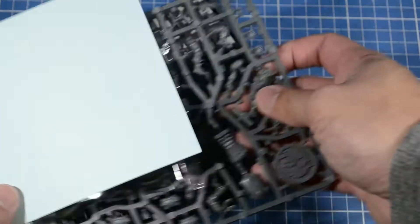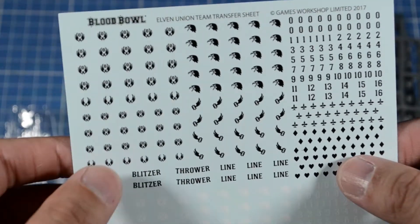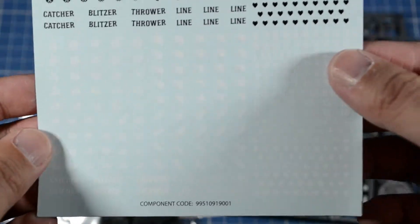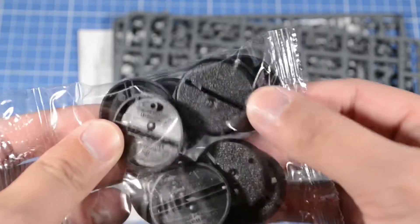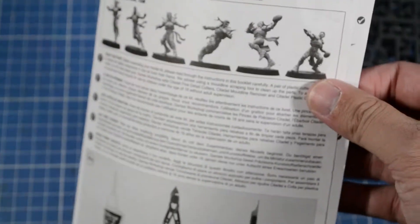Here is what you get inside of the box. A decal sheet where you can see a bunch of numbers and a bunch of symbols. Some position marks — a white version, kind of hard to see there. Slotted bases with peg holes for their ball. And an instruction sheet.